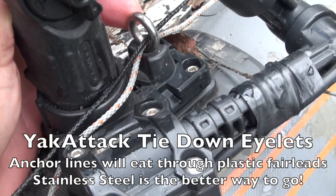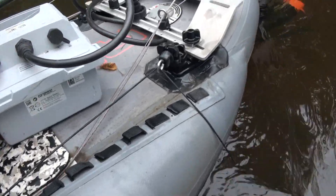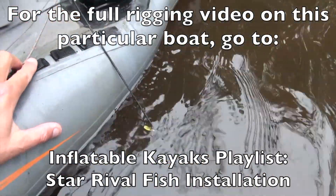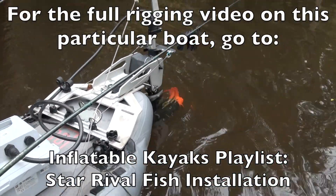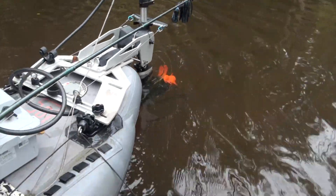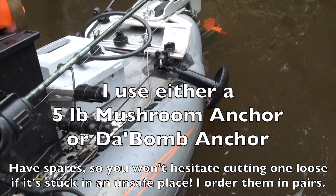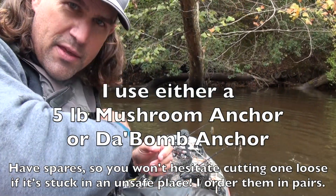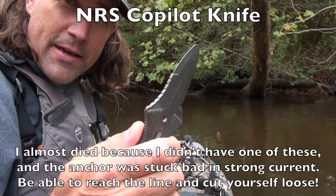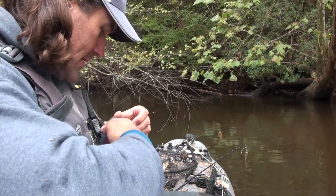I use the Yak Attack tie-down eyelets — I think having that line wear on stainless steel as opposed to a plastic piece is important. At the back I used a 90-degree adapter just to hang it off the back, and it drops off on one side. I like it offset so that the line does not get tangled in the propeller — it's happened once or twice, but I've gotten pretty good at deploying it. Something that is absolutely critical that you have to have on your life jacket, easy to access, is a knife. If you get the anchor stuck in a bad place, you've got to be able to reach down quickly, cut that line, and be free.